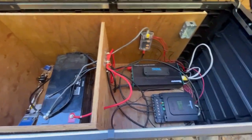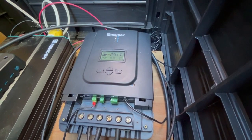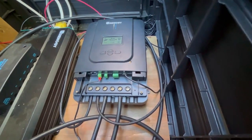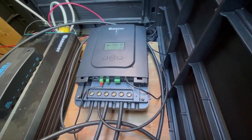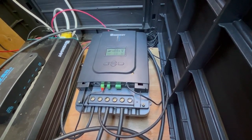On the right side is where we have all our components. The charge controller takes the solar energy and converts it into power that will be saved in your battery bank. Those two larger wires coming off the bottom feed back to the battery bank — that's basically how you turn your solar energy into DC power.